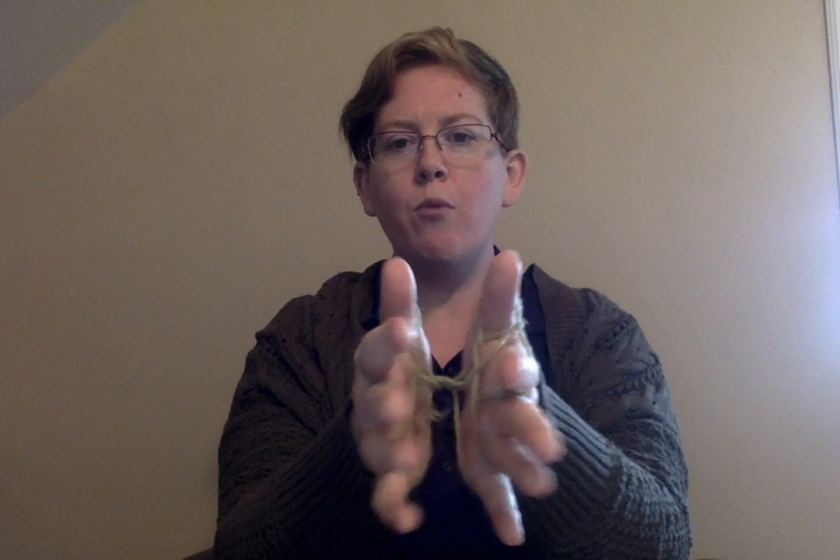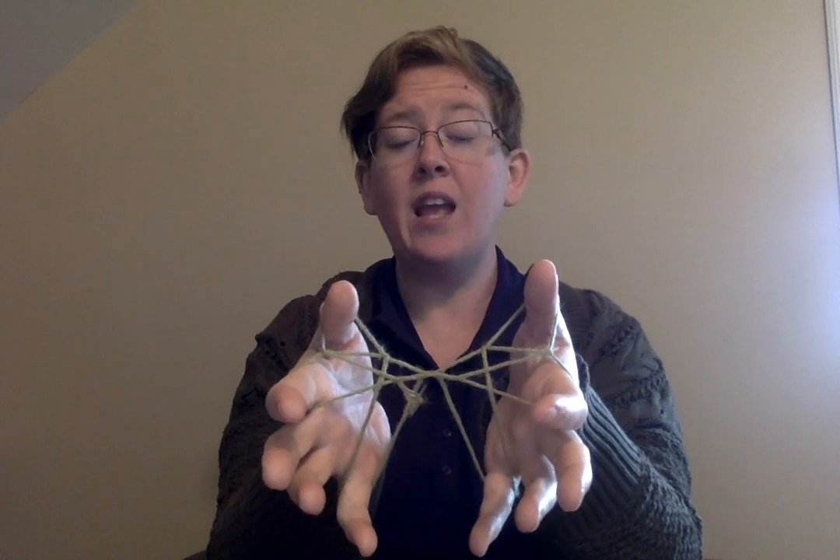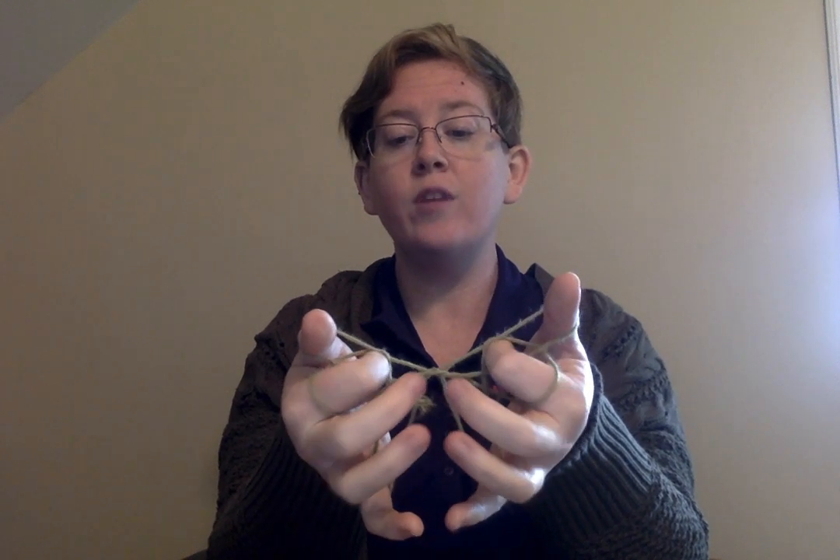Now once I've done that, if you look in here you can see I actually have these little triangles. It's kind of important you're not holding it too tight or everything gets a little bit jammed up, so you want to have these nice little triangles there. This is probably the hardest part about Jacob's Ladder, so it might take a few tries, because what you're going to do is carefully push your pointer fingers into those triangles as if you're pointing towards yourself.